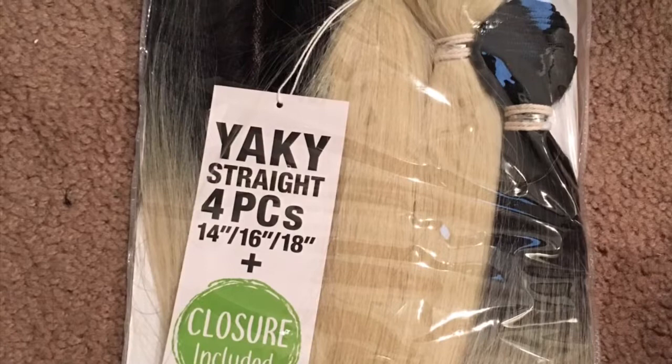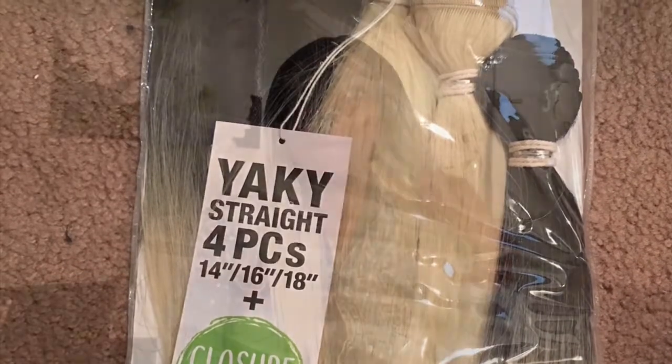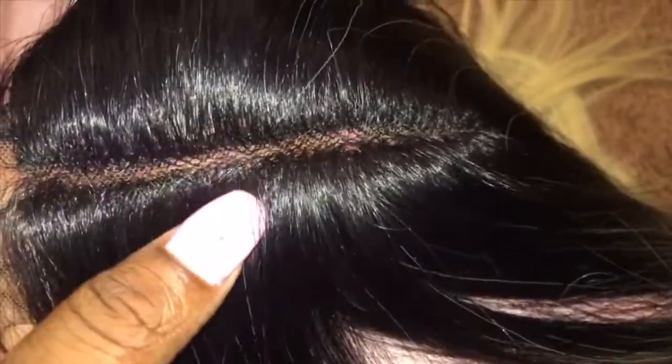It was $26.99 at my local beauty supply store. It's platinum blonde and the dark root is more of an ombre effect. I wish that it was more blonde. I did use the closure, however I cut the closure and left my leave-out and kind of blended it real good.